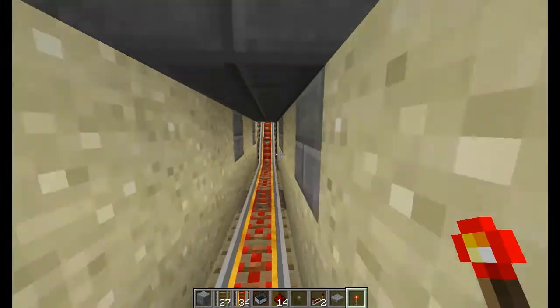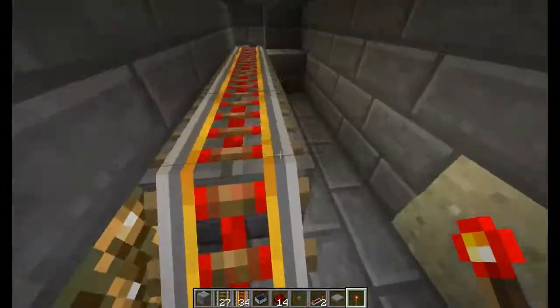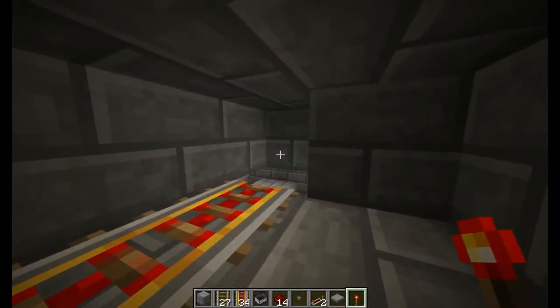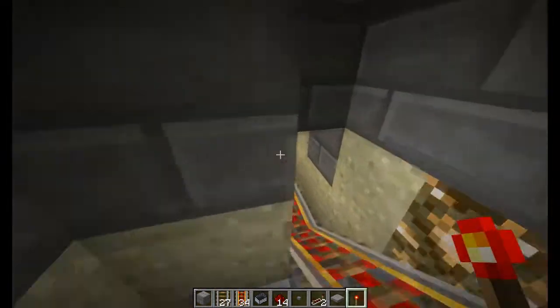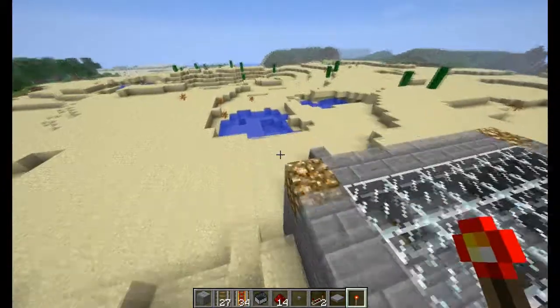It pushes the cart from there all the way up this small hill, and it drops down right there and ends up at the rail where you saw it before.